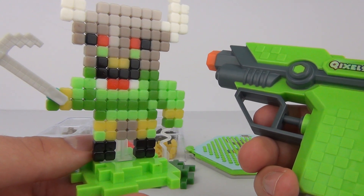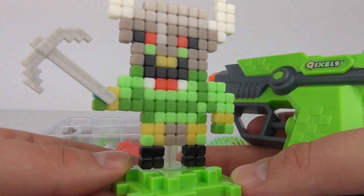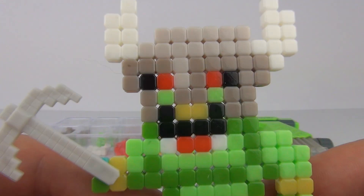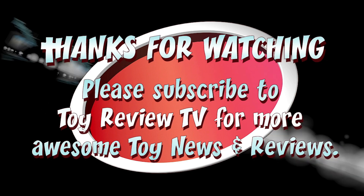So there you have the new Quixels Fuse Blaster Pack - spray and play or display. It comes with the Fuse Blaster gun which is very handy for spraying your Quixels creations when you have completed them. These are a very cool toy, quite a novel idea - they look very cool when finished and awesome on display. Well toy fans, thanks for joining in the fun. Please do rate, comment and subscribe, and I will see you here next time on Toy Review TV. Bye!